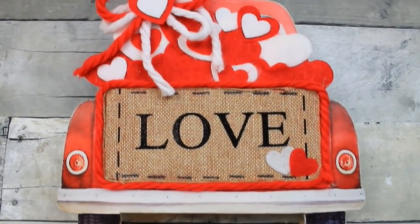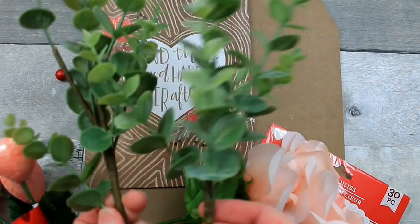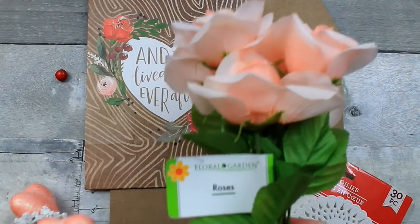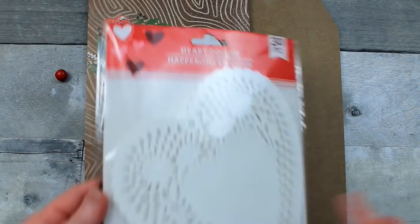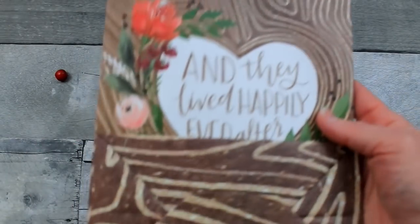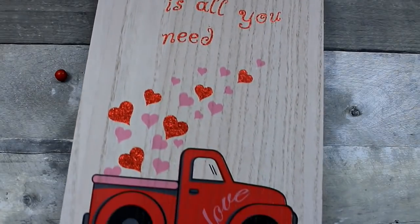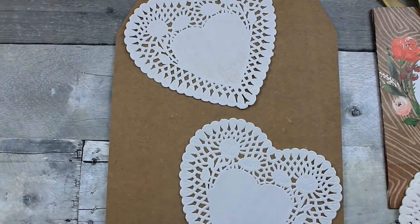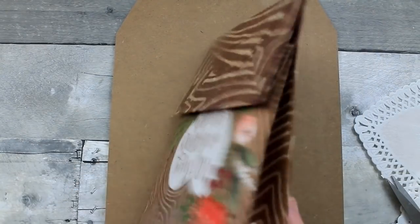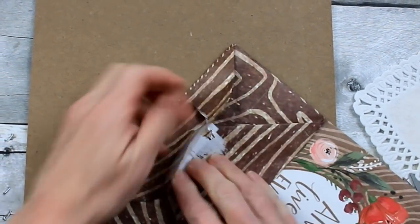We're going to start off with glue stick. I have some eucalyptus picks from the thrift store, some roses, and this heart pick from Dollar Tree. Here are some heart doilies from Dollar Tree in the Valentine section. This bag is a wedding bag from the regular bag section in Dollar Tree. Here's the Valentine sign — it looks cute enough on its own, but we're going to fix it up and give you some options. First, choose which side of the bag you want — the flat side without the bend is usually easier to work with.